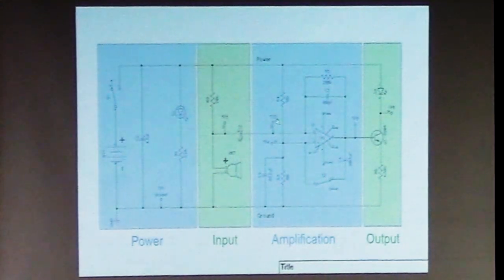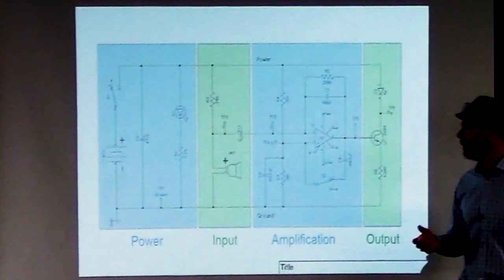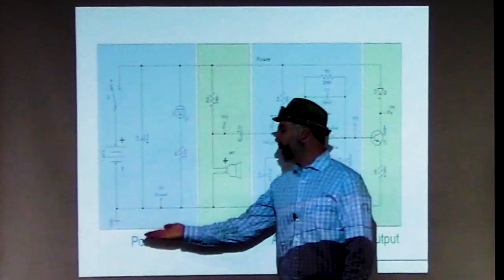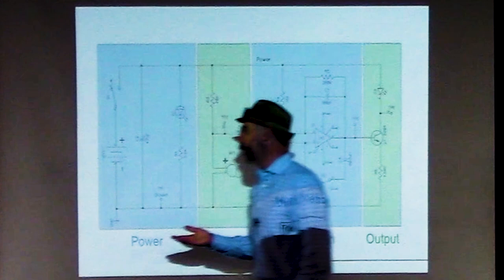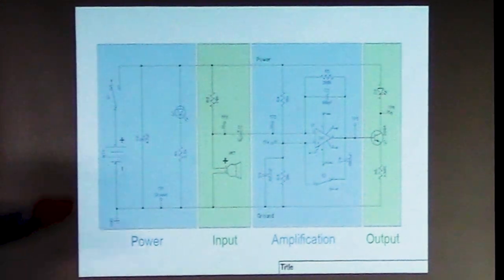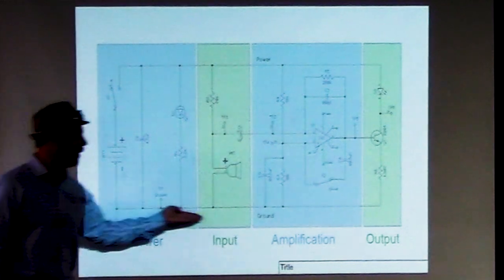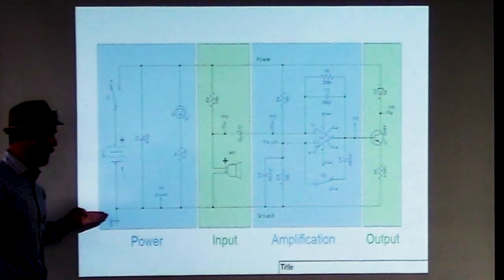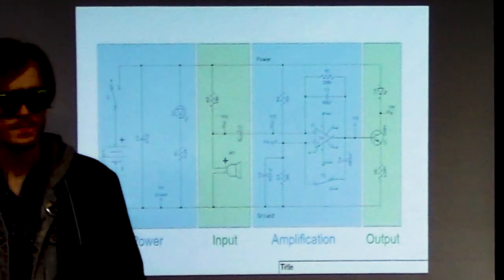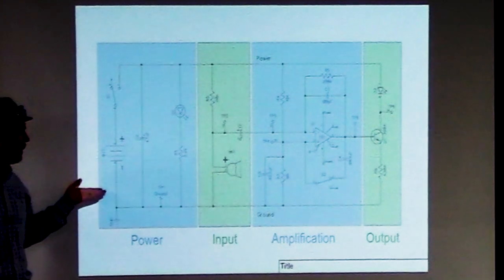This is the transmitter circuit. We don't look at the circuit as a whole because that can be overwhelming; instead we break it down into sections called stages. We have four main stages: the power stage, the input, the amplification, and the output stage. The power stage provides power for the whole circuit by drawing from a 9-volt battery. It has a switch to turn power on and off, and the ground wire runs along the bottom while the power wire runs along the top to distribute to all other components.